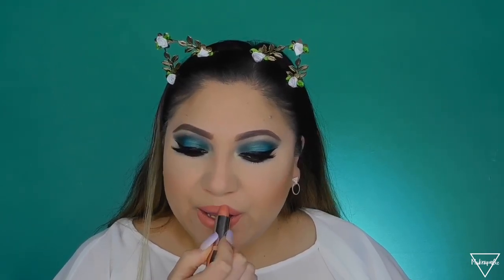Moving on to lips — I just want to do something very nude. I'm applying the Morphe liquid lipstick in the shade Schoolgirl, and on top of that I'm adding the ColourPop lipstick in the shade Uno Mas. Then I'm adding a little bit of translucent powder on top to set it in place and make it a little more matte.